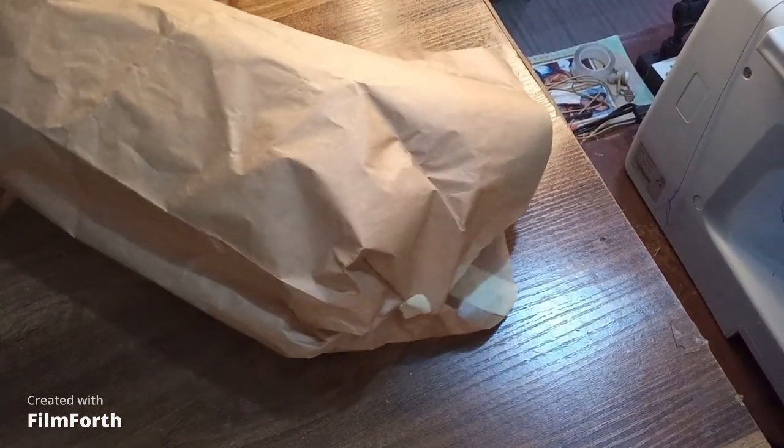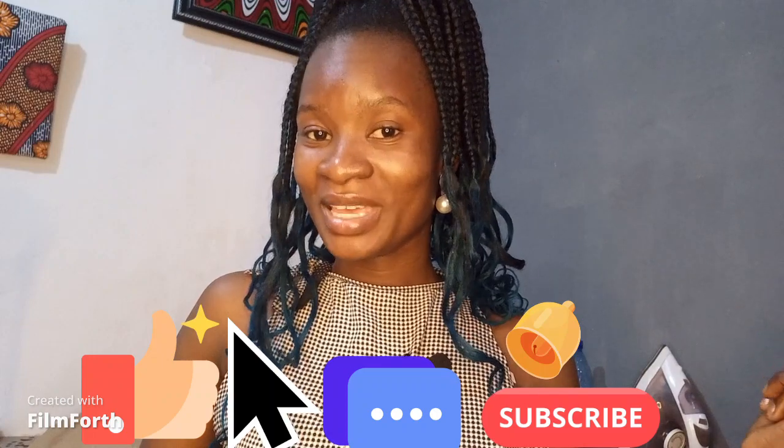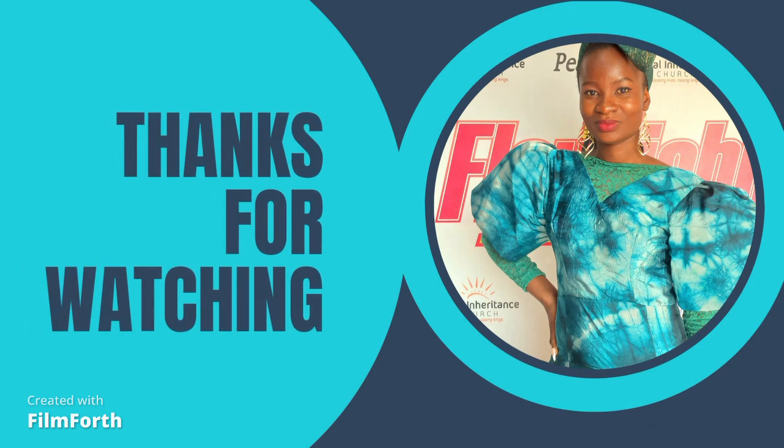And that will be all for the tutorial today. I hope you find this helpful. I hope you enjoyed watching and drafting the pattern for this sleeve. If you have any question touching this tutorial or any other tutorial I have done in the past, kindly indicate in the comment section. Thank you guys for staying tuned — kindly like, share, comment and subscribe. See you guys in the next one. Bye!